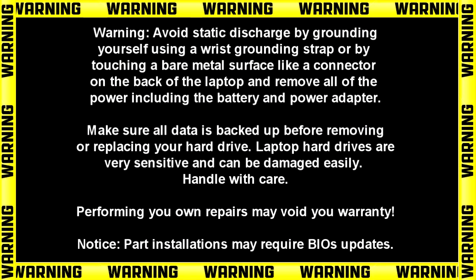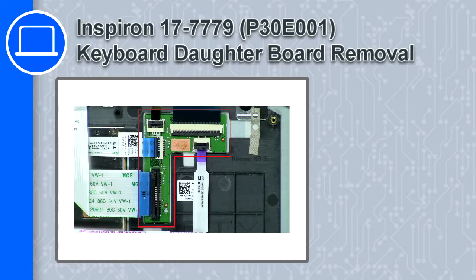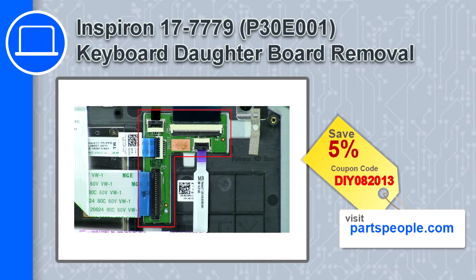Hey, what's up, this is Ricardo, and in this video I'll show you how to remove the keyboard daughterboard from a Dell Inspiron 17 version 7779. If you're looking for parts for this laptop, go to our website and use this coupon for a 5% off discount.